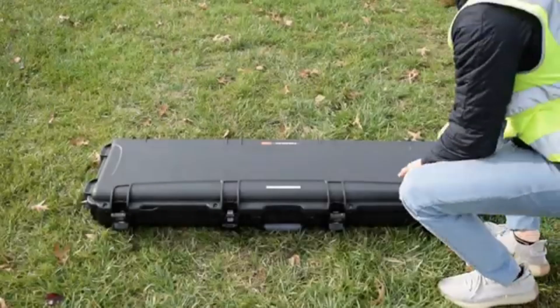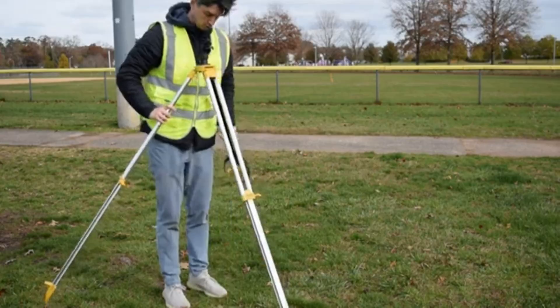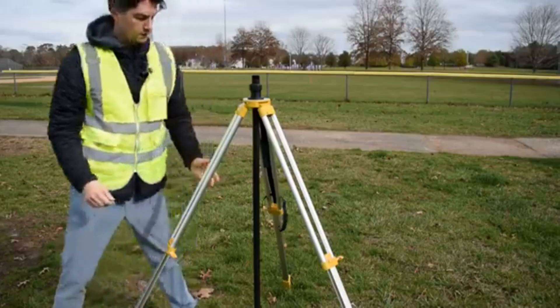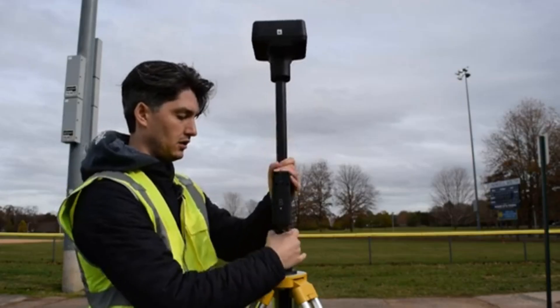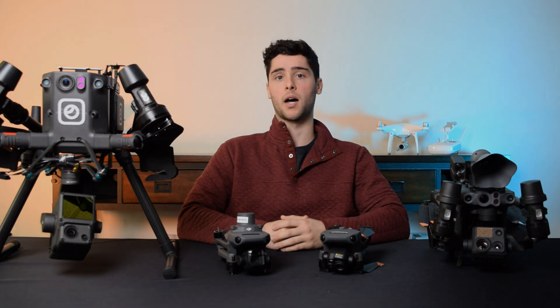The next item worth discussing is the DJI D-RTK-2 mobile station. While it's not a drone, it's super important to the DJI Enterprise lineup as it's a base station that can connect directly to any of the RTK-enabled aircraft. It can be used to enhance the positioning of the aircraft or in post-processing to enhance the accuracy of 2D and 3D models.